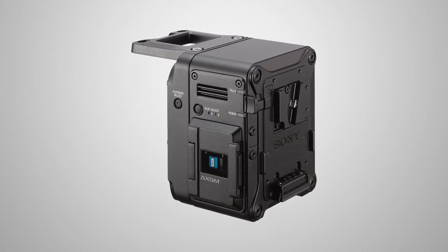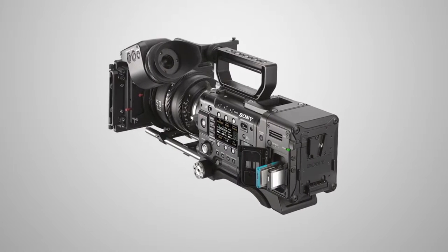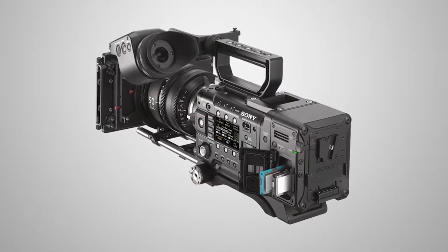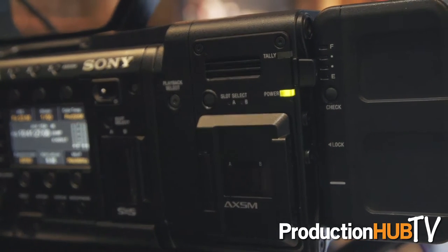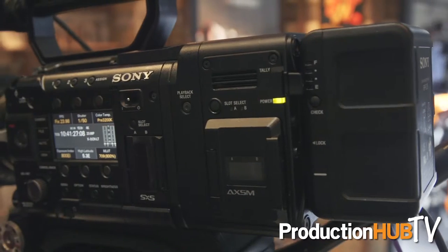At the higher end, we've got the AXS R7 recorder, which is a fantastic addition to the F5 and F55 cameras. We've had the R5 recorder for a while, but the R7, when attached to an F55, gives you two slots to record into, meaning you can continue to record RAW or XOCN for as long as you like. XOCN is a new format that allows 16-bit linear RAW at a much lower file size. We now also have a 30-second picture cache, so if you're doing wildlife or nature filming and something exciting happens, you can go 30 seconds back in time. Record also triggers immediately on the R7, whereas it would sometimes take a second or so on the R5.